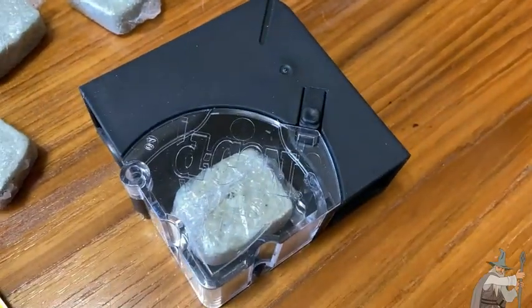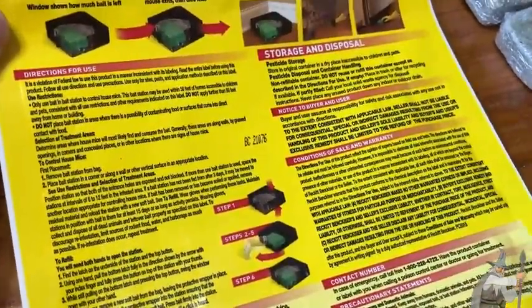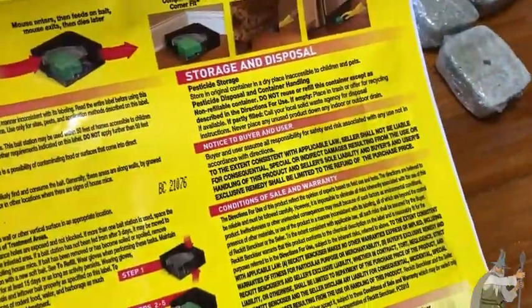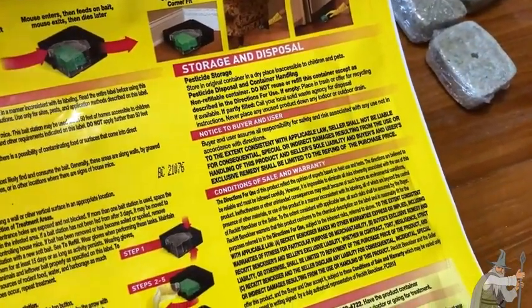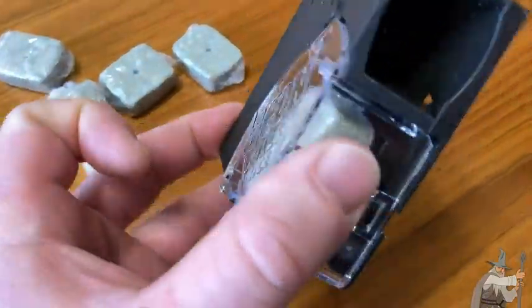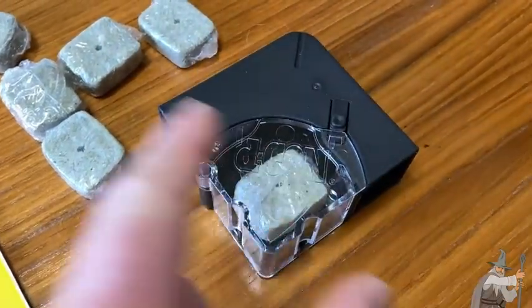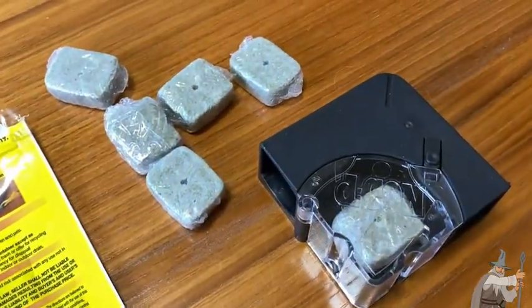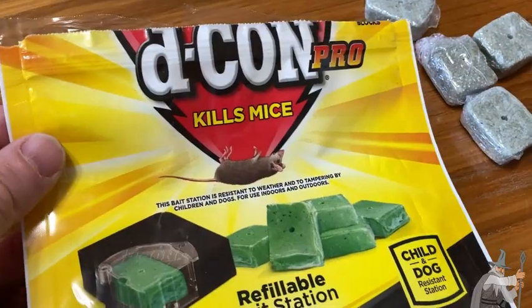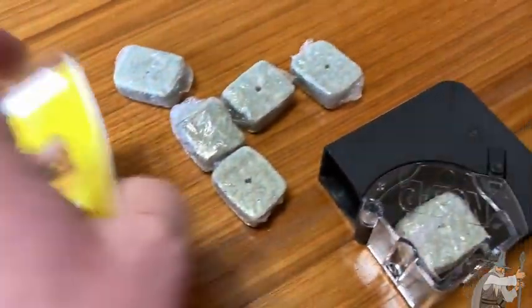The directions give you all kinds of tips and suggestions for placement, warnings, how to store it, how to dispose of it — all kinds of notices, because it's poison, so you want to be careful. I like that it's refillable. The mice come in, eat, go out, die — rinse and repeat. You have more bait stations you can use. This package comes with one refillable bait station plus six refill baits.